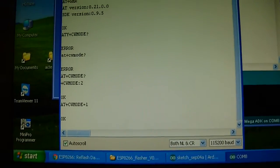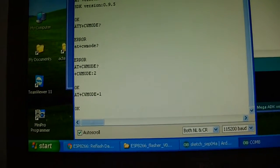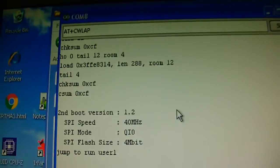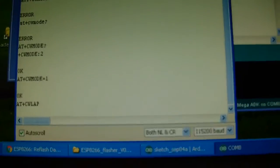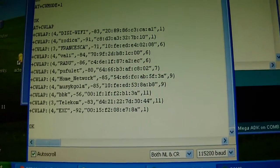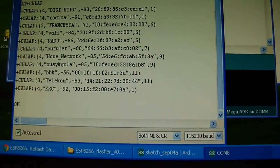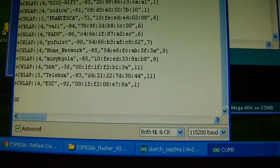Mode is set to 1. Now search wireless networks. Here are a few APs found.